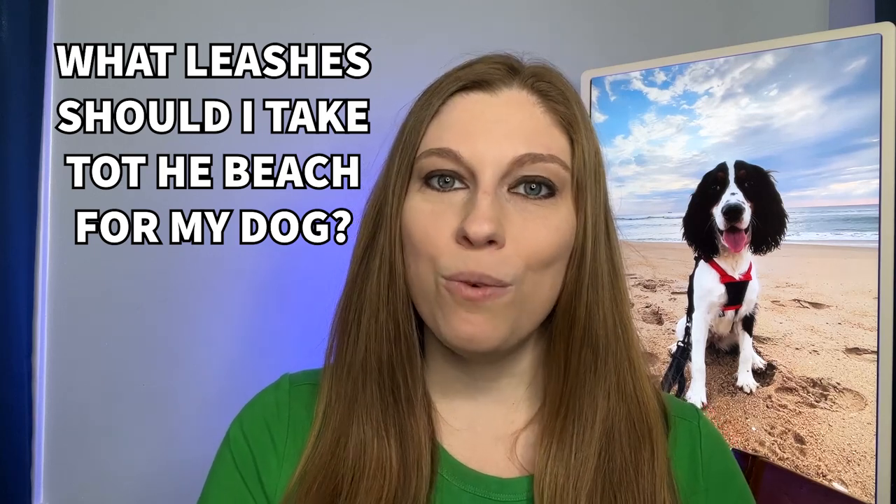What kind of leashes should you take with you if you're taking your dog on a beach vacation? This is going to depend on how many dogs you have, what size your dogs are, your dog's personality, whether they want to go in the water or not, and what's going to work best for you. I'm going to give you a bunch of options and you pick the best ones for you.